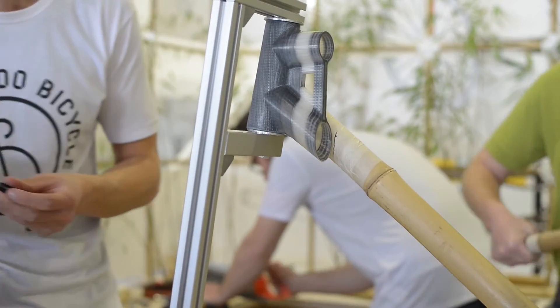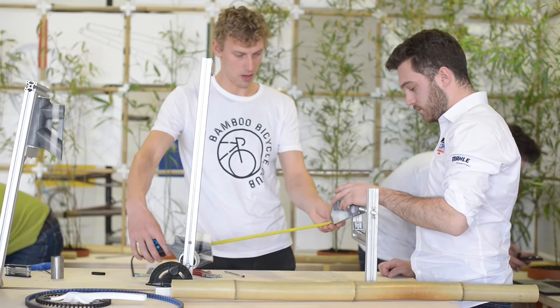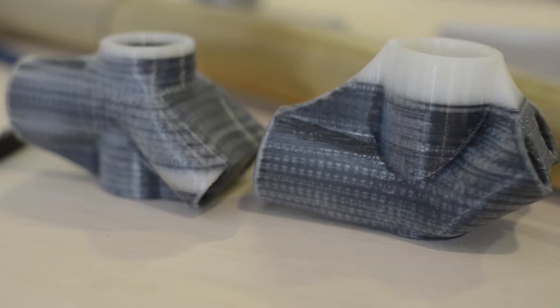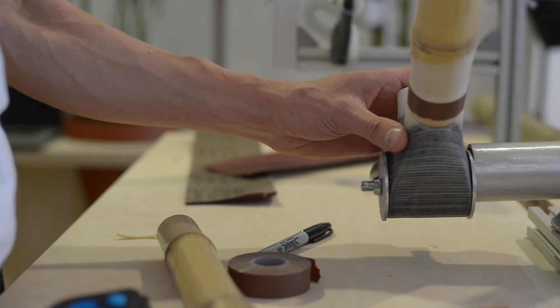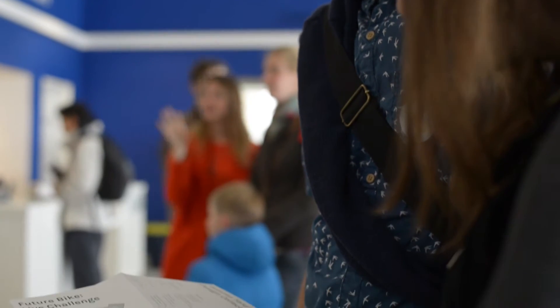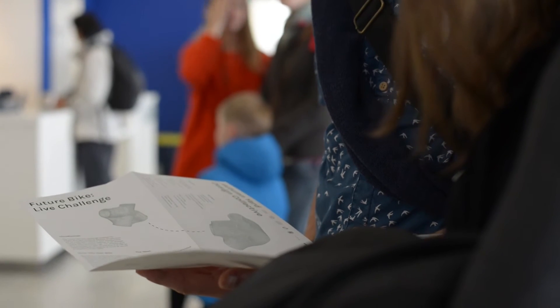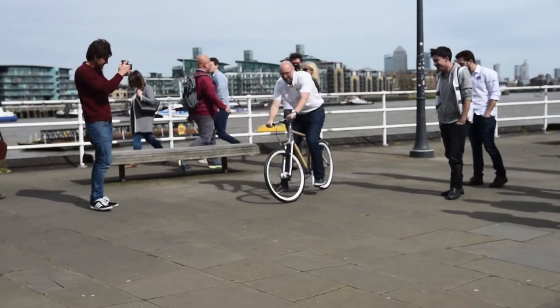People will be able to create their own bikes at home, and we'd like that to be a sustainable way. What we'd like people to be able to do is print out joints, or lugs as they're known in the bicycle industry, and connect them using bamboo that they're growing locally — either in your local park or in your garden. We've done it in under eight hours, put it together very quickly, ridden it, and it's the first time it's ever been done, so we're quite pleased.